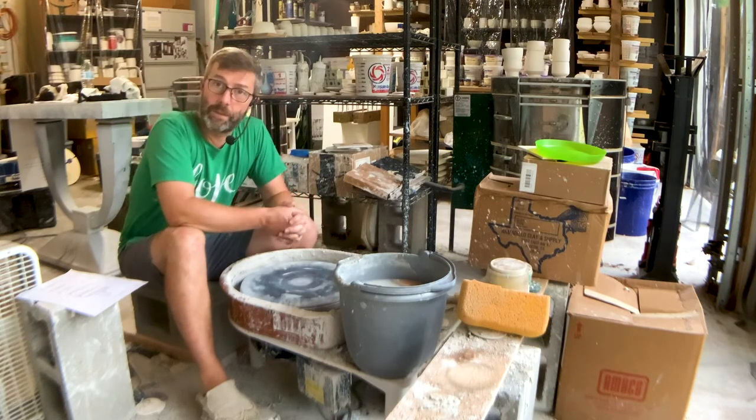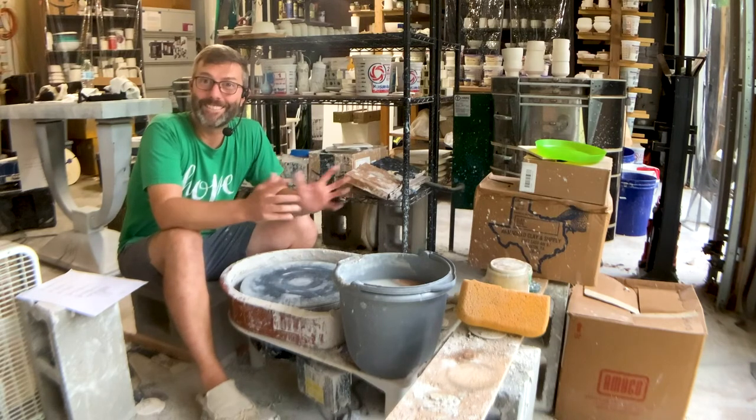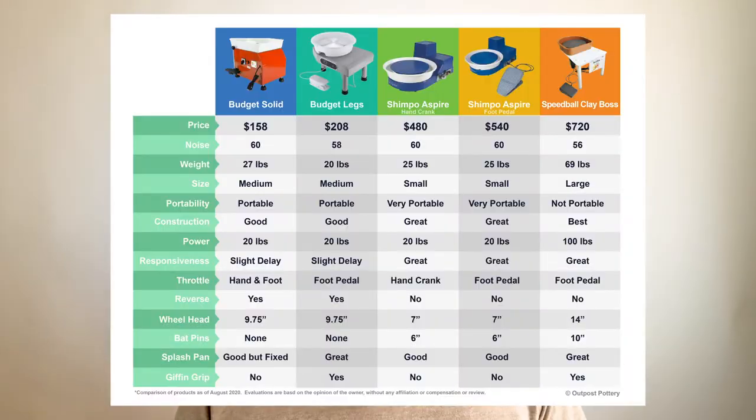And of course it works great with the Giffin Grip. Thanks for watching this video series on potter's wheels. I made a graphic comparing 14 aspects of the five different wheels I own — you can download it for free in the links below. You can also purchase wheels and other gear we recommend at the links below. These are affiliate links, so if you buy, our channel will get a small commission at no cost to you. If you have questions or thoughts about these wheels, please leave them in the comments below — I'd love to help you out on your clay journey. Thanks for watching; I'll see you next time.